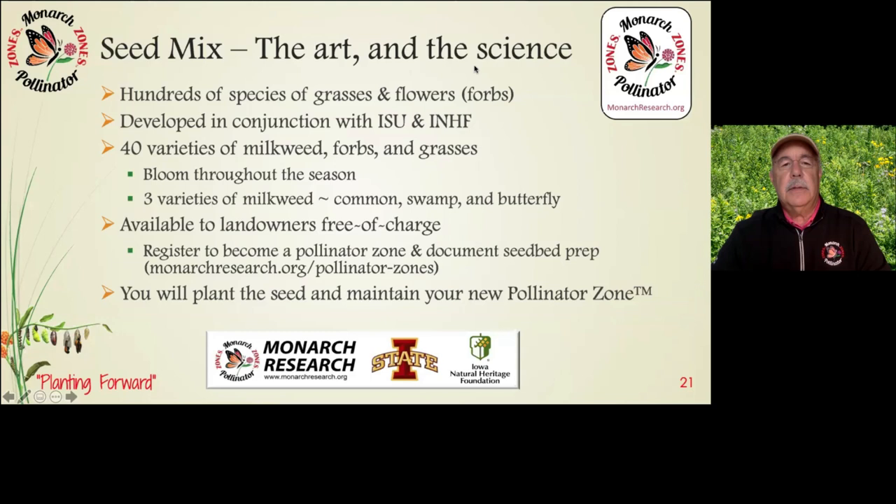There are hundreds of species of grasses and flowers related to native habitat in Iowa. For our seed mix, we worked with ISU and the Iowa Natural Heritage Foundation to select 40 varieties of milkweed, native flowers known as forbs, and grasses. We picked varieties that bloom throughout the season, from May through September and October — providing nectar to all pollinators throughout the season — as well as three varieties of milkweed: common, swamp, and butterfly milkweed. All three are the only plants on which a monarch butterfly can lay an egg that can turn into a chrysalis and eventually a butterfly — a species that has literally been wiped out across this country.